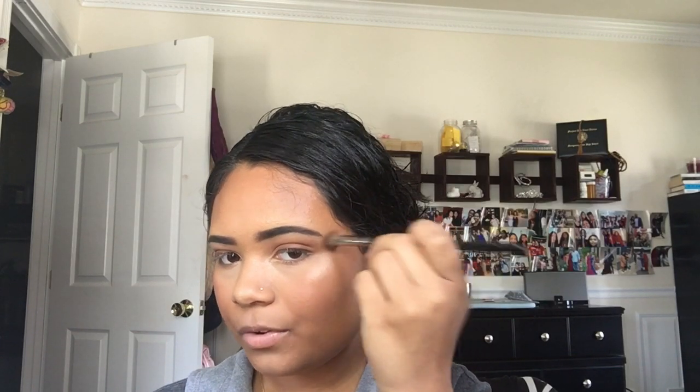I'm going in with this Morphe brush M441 for highlight. I try to mainly keep the highlight right on the cheekbone, though it tends to get everywhere. I'm trying to keep it real close to just right above my brow bone. The look is almost complete.